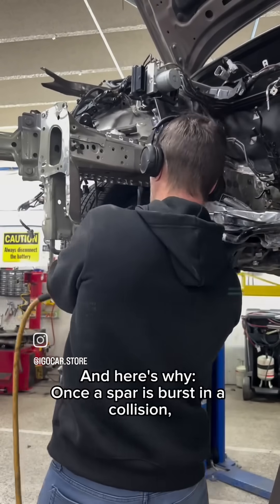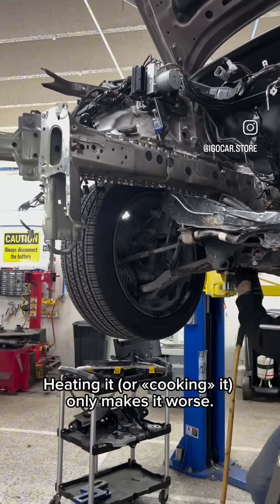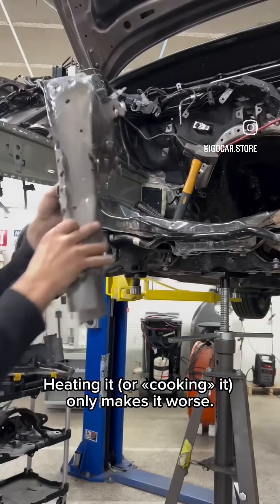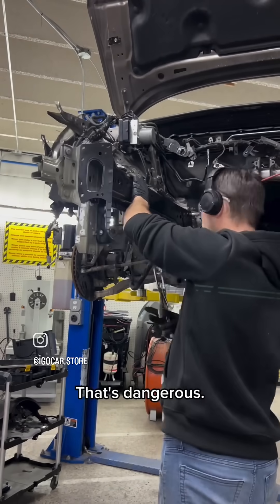Once a spar is burst in a collision, the metal fibers are stretched and weakened. Heating it — or cooking it — only makes it worse. The metal might look straight again, but it's no longer strong. That's dangerous.